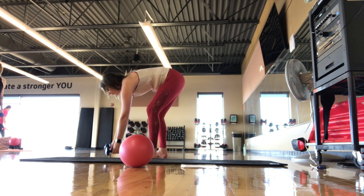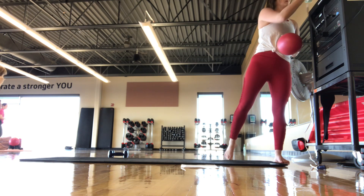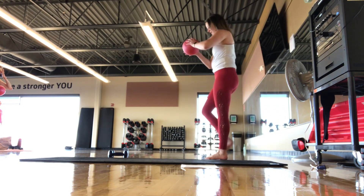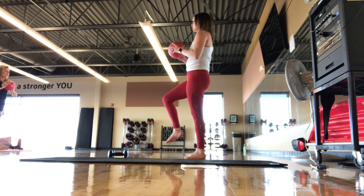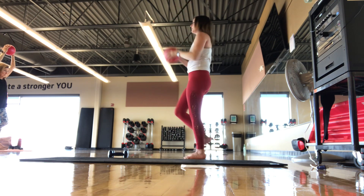We're going to set those weights down and go into a little bit of a balance. If you want to grab the ball — I like to hold on to the ball when I go into balance work. Let's start holding that ball in towards the chest, pull the belly button to the spine, and lift one foot up. Find your balance here. Focus on something not moving in front of you. If you want to add on, take that ball up and hold. We're here for five, four, three, two, one — shake it out.